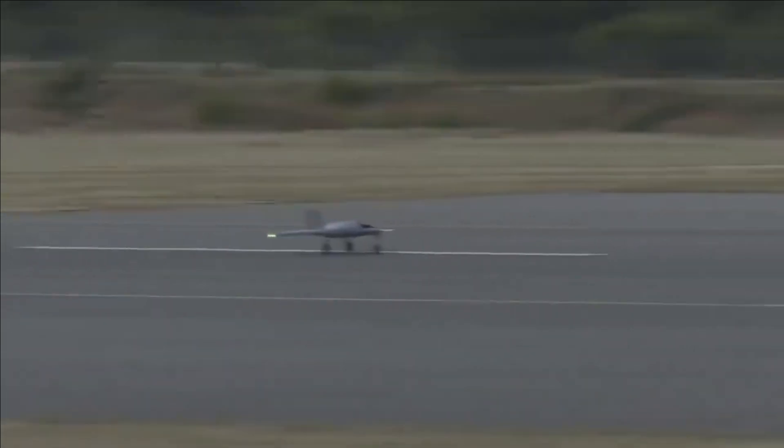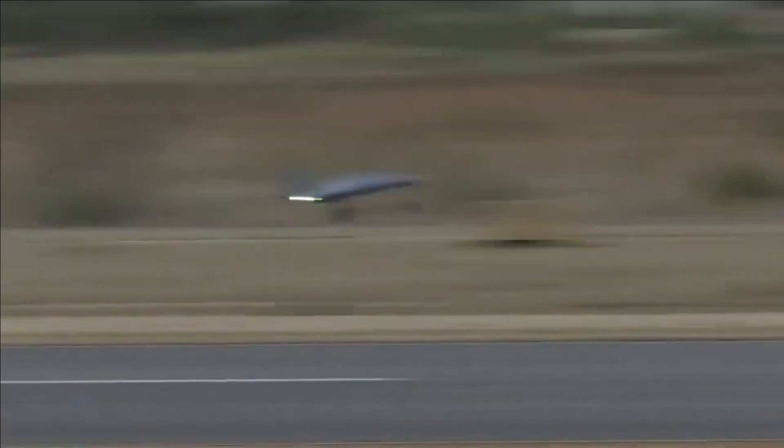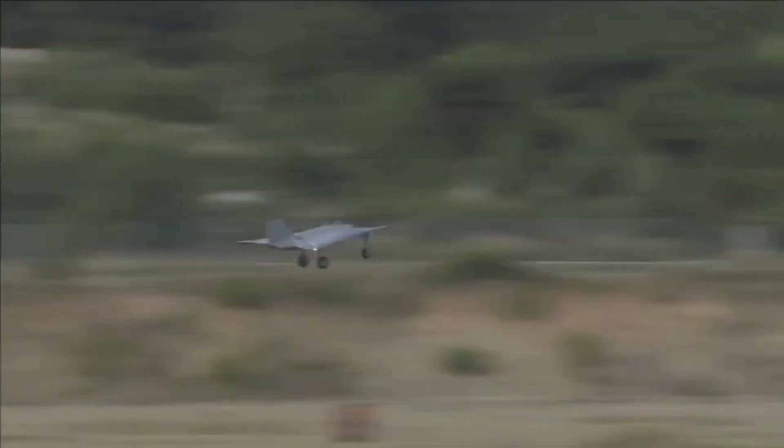We can say for certain that DRDO has two prototypes of Swift — one without a fin, which we saw last year during taxi trials, and one with a fin, which we saw yesterday during its maiden flight trial.